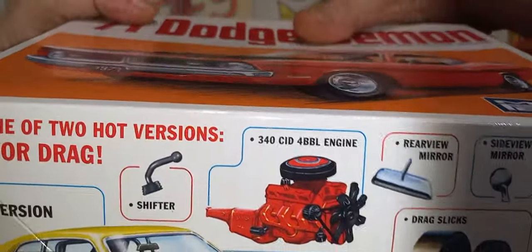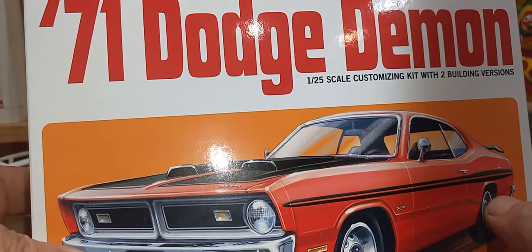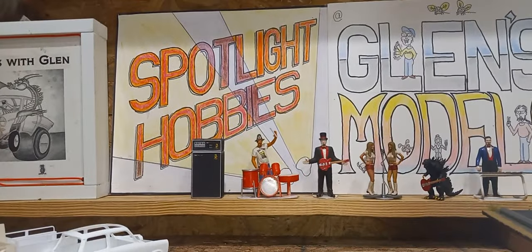Give me a second to get this back in the box. Dodge Demon — and it's available at SpotlightHobbies.com, a good place to go and do yourself some shopping.